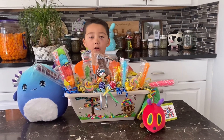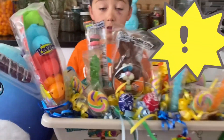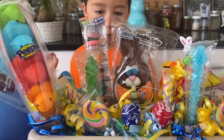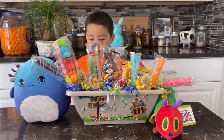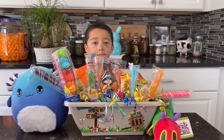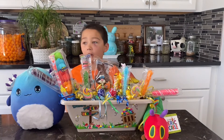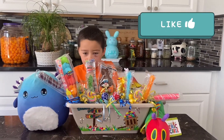Happy Easter! This is what grew in the magic garden — it was rabbit patties and some candy. And this is what grew in the chocolate egg. Thank you for watching. Always happy to wish you a happy Easter. Hope you got what you wanted in your eggs. Remember to leave a like and subscribe!